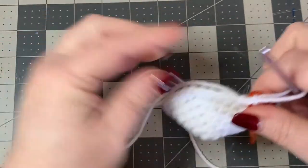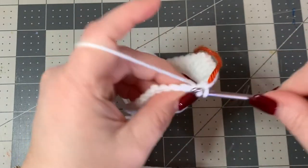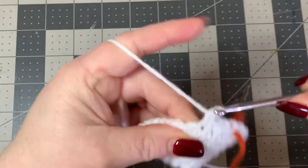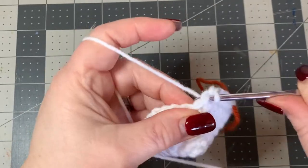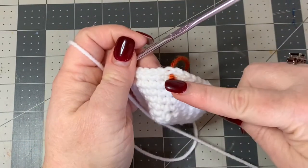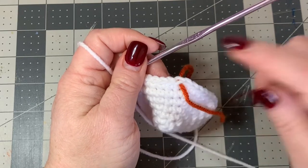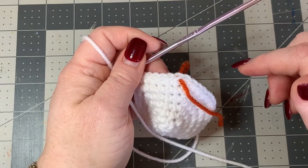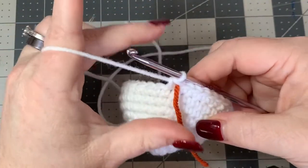Put your stitch marker back after your two single crochets in that last stitch. Now we're going to do four rows of single crochet - just one single crochet in each stitch all the way around for four rounds. When you get back to your stitch marker, pull it out, put your last single crochet there, put it back, and keep going. I'll do these four rounds off-camera and you do yours, then we'll meet back up.